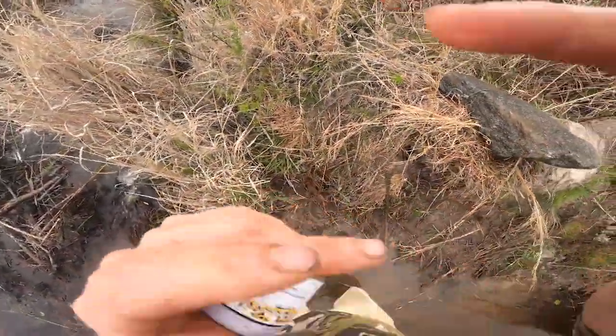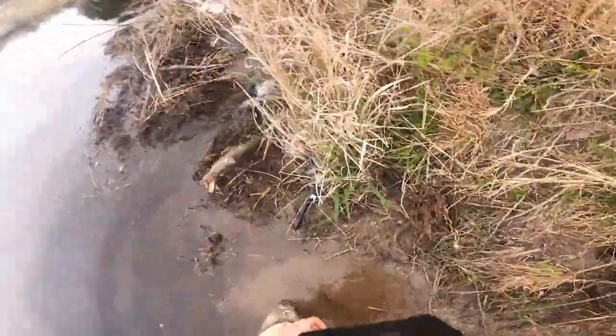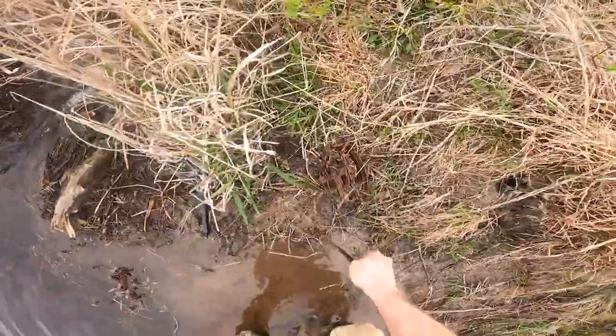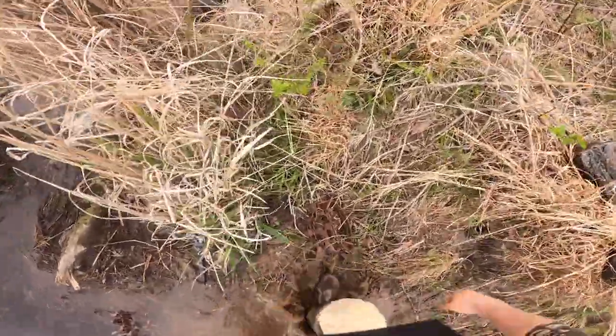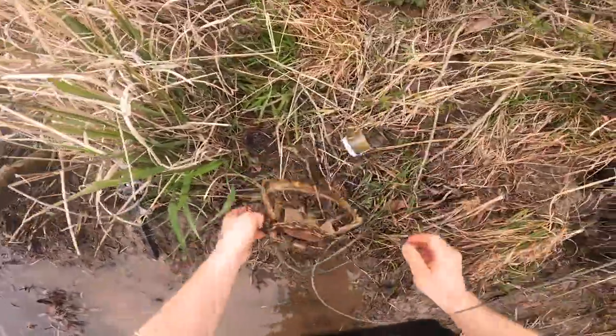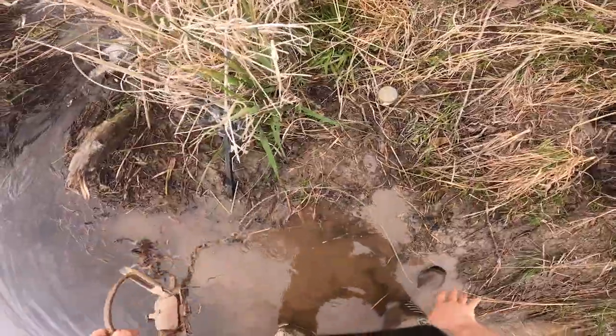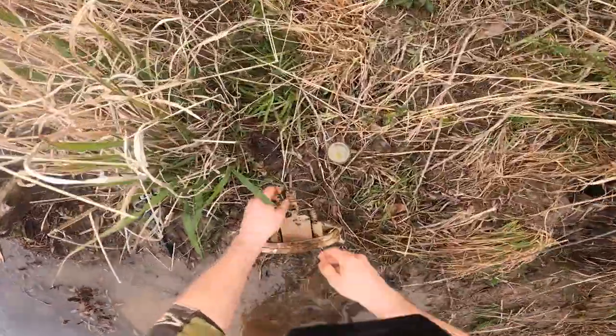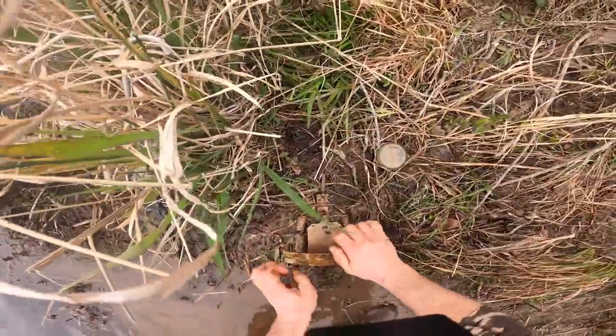I'm gonna put the camera around my hat and make this set — a little point-of-view hands-on. We've got a little bit of a condensing in this bank; I'll probably go right here somewhere to attach my cable up here by the front of the water. I'll go ahead and set my trap — got a little bit of twist to my cable here — there we go, hand tension, looks good.